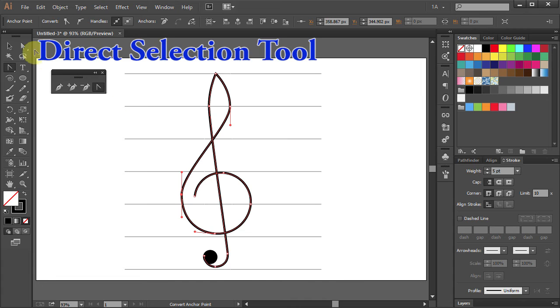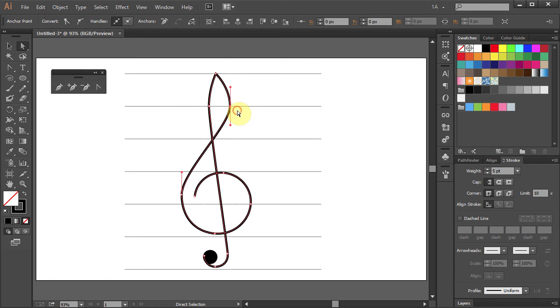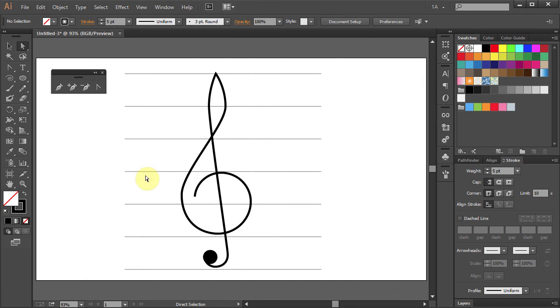Let's make a few more adjustments. Go to the Direct Selection tool and let's move this side slightly to the left. Select this anchor point and press the left arrow key on your keyboard several times. Now we will change the width of our lines. Select the Width tool, click on the line and move the mouse outward to make the line thicker. Click on the other part of the line and move the mouse inward to make the line thinner.